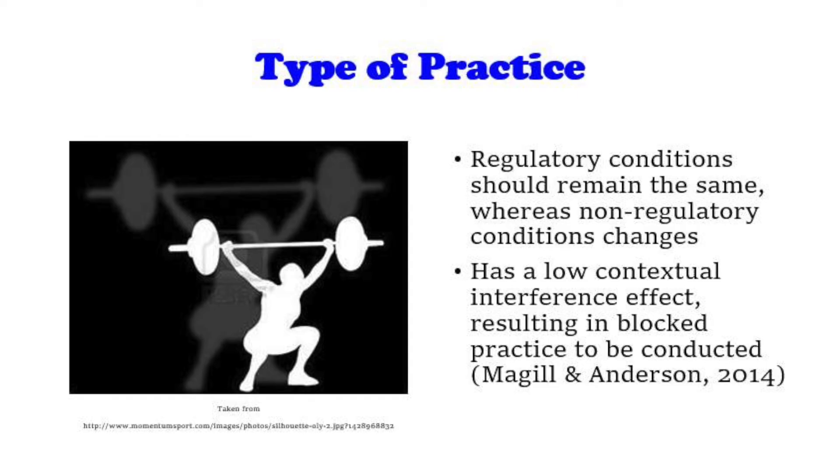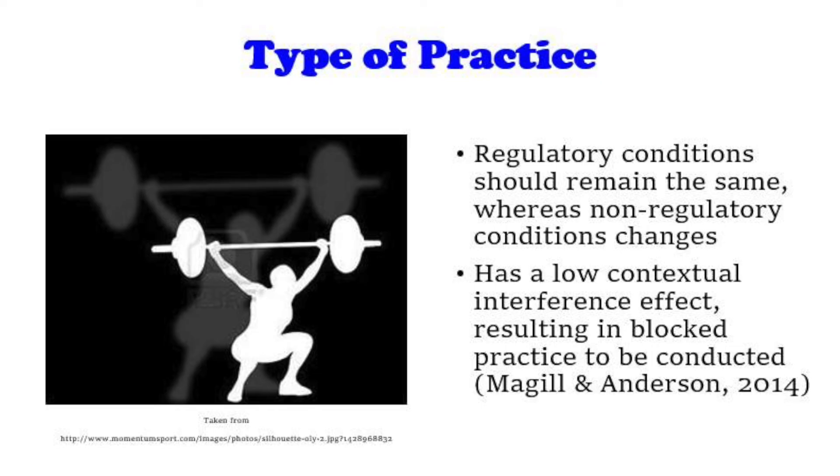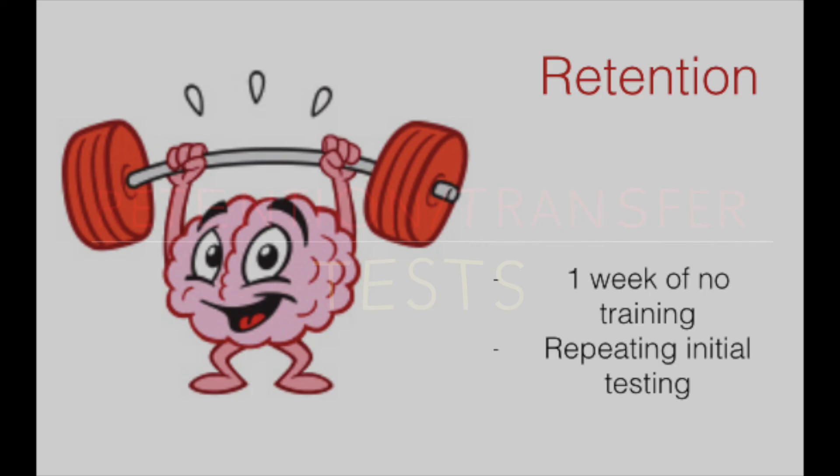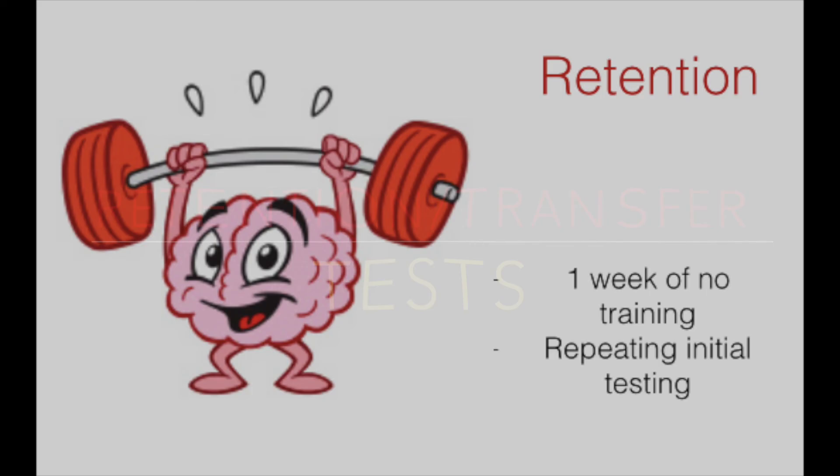As a skill involving no intertrial variability of regulatory conditions, it is suggested that the regulatory conditions remain the same and non-regulatory conditions change. Therefore it has a low contextual interference, resulting in block practice being the appropriate approach for learning the technique together with the individual components that make up the snatch. After a week of no training, the initial test will be conducted again to measure retention and learning. To measure transfer we can analyze the performance of the movement in a separate environment under competition stress or with weight on the bar. We can also test transfer to a different weightlifting movement such as the clean, in order to see if the underlying principles will effectively transition.